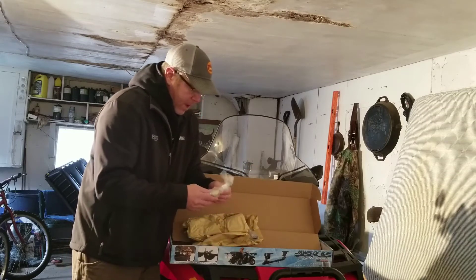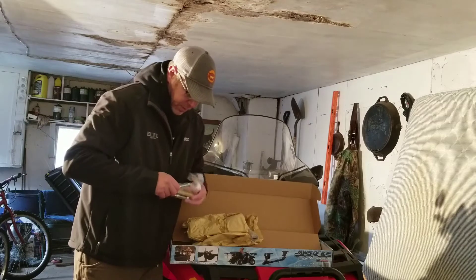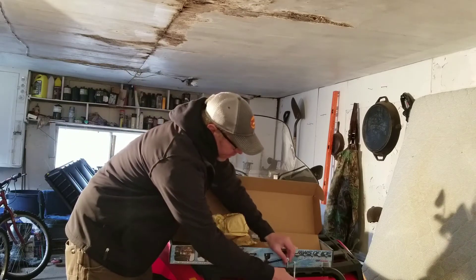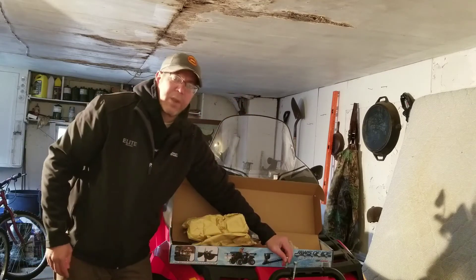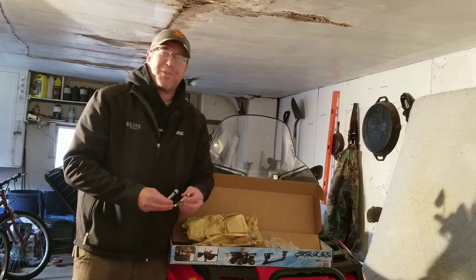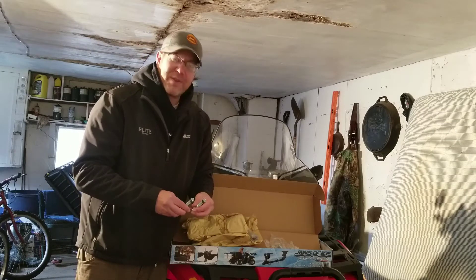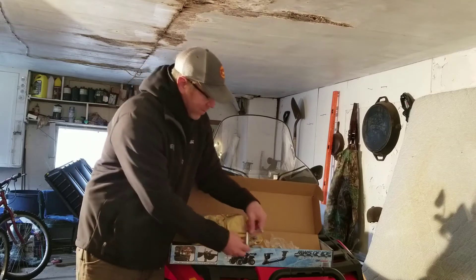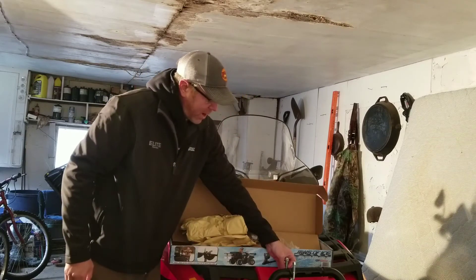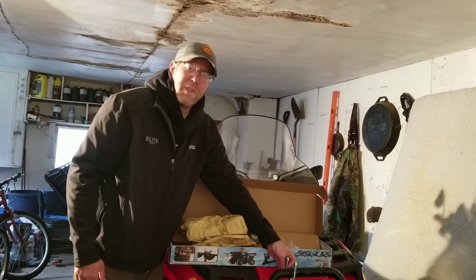What I'm going to end up doing is mounting these right on the front of my four-wheeler here. This will be the first year that I'll be running a four-wheeler — I used to walk or have to wait until the truck could get out there, but we were able to save some pennies and get ourselves a four-wheeler. So these will go right here and the auger mount will go right there, and we'll be good to go.